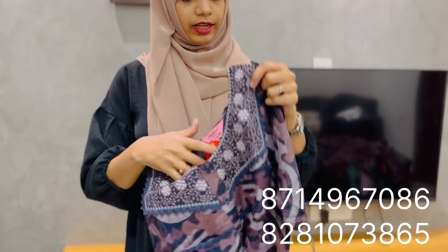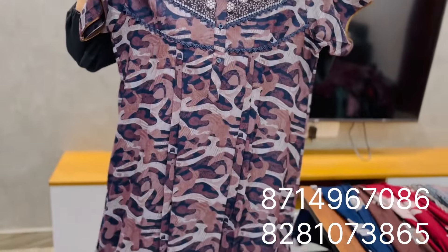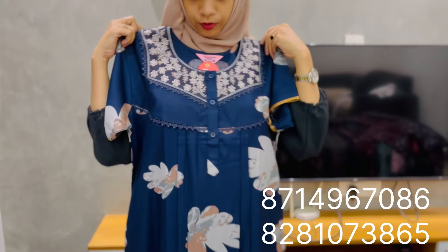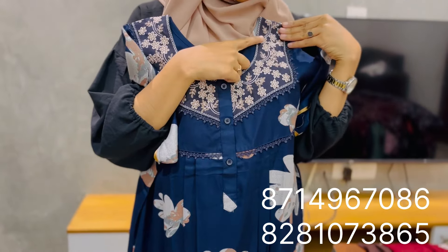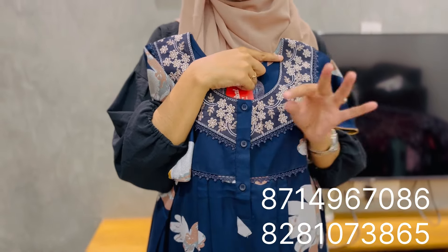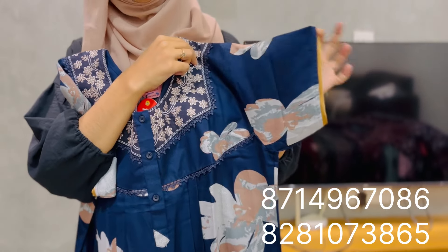It has a navy blue shade. The price is $630. It is a floral print. It has a round shape, a little thread work, and a little lace. It has a button for feeding. The sleeve is a short sleeve with piping.